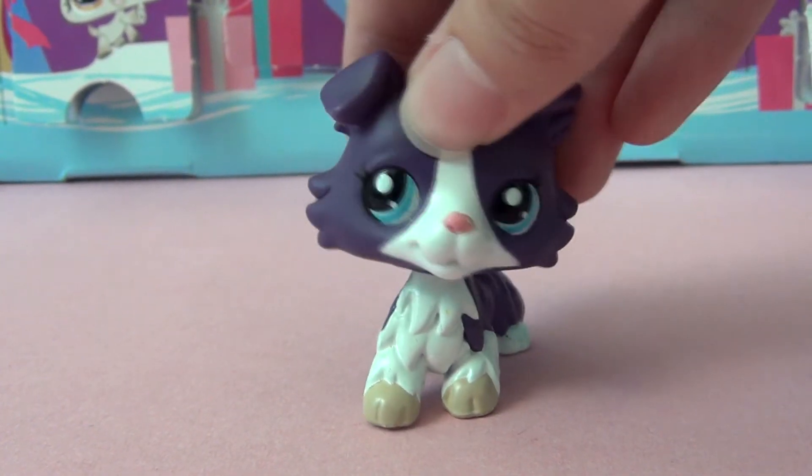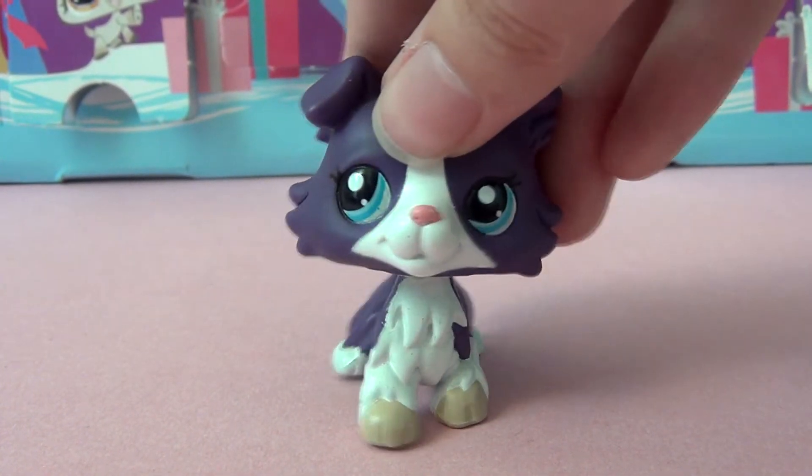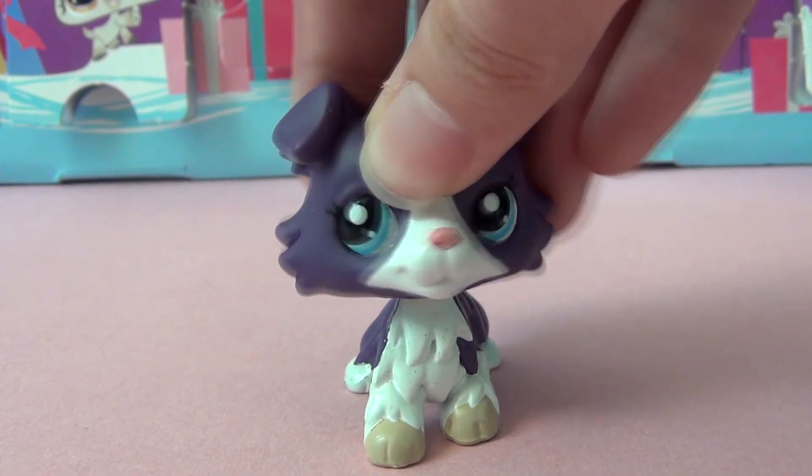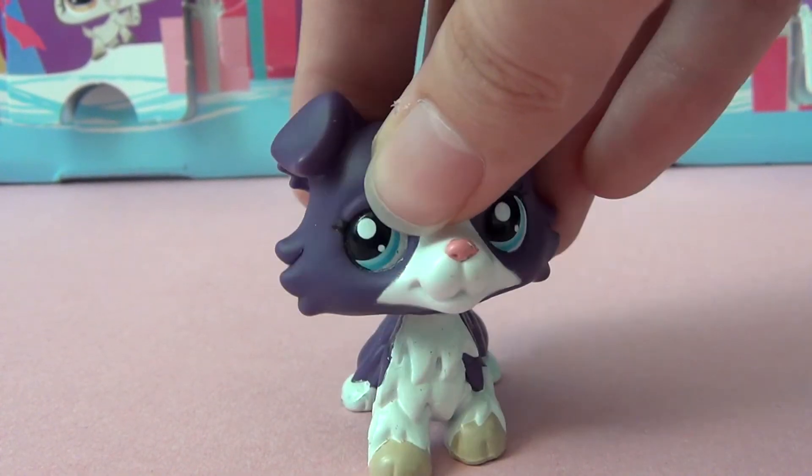Hello everyone, it's Rainbow DancerTV here and welcome back to another video for my LPS Advent Calendar series. Today I'm going to be opening door number 19. Let's get to it.